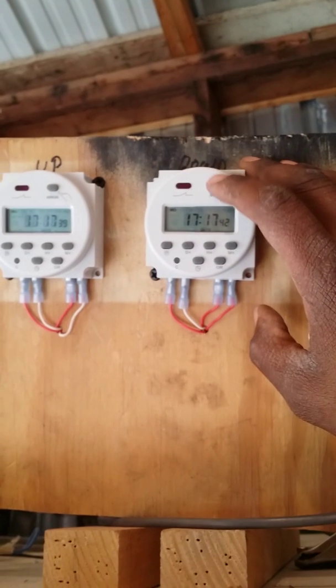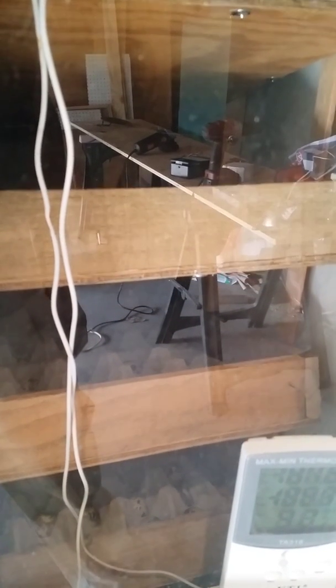I'll turn it manually so you can see it turn. It's down, so I need to go up and turn it on. You see it's turning. It hit a limit switch — there's a limit switch on the inside that disconnected the power.